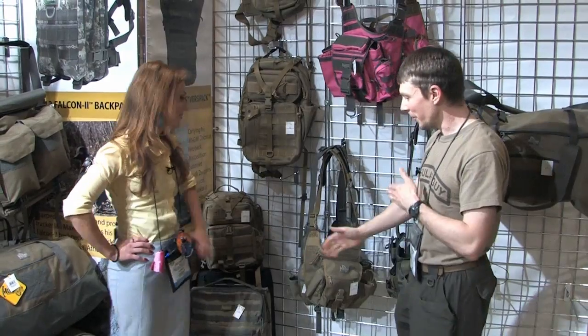MillSpecMonkey here, back for SHOT Show 2011 with the lovely Grace at the Maxpedition booth. As always, we'd like to show you what's new and cool.